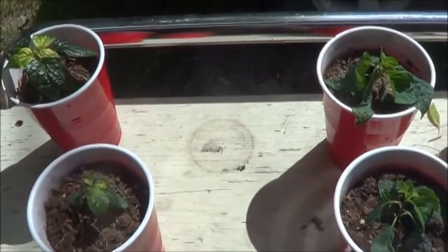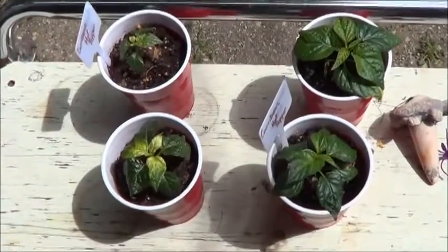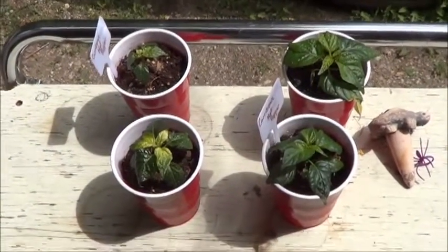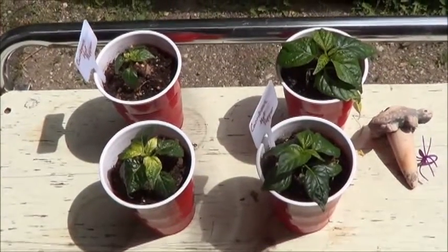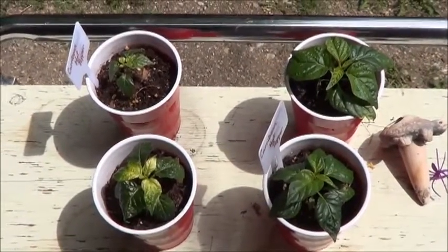We'll check back on these guys tomorrow and the next day. Here we are day two on hardening off those peppers from the grow light test. Basically all I needed to do yesterday was give these guys a little bit of water from the aquaponics system and they perked right back up. So it looks like the grow light plants are still in the lead.